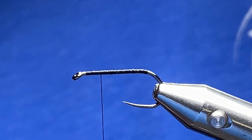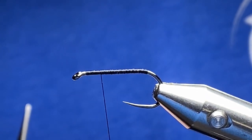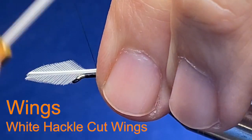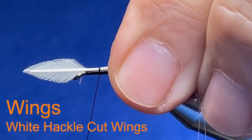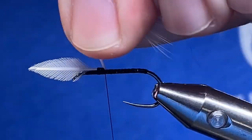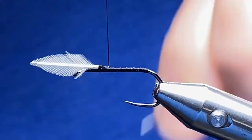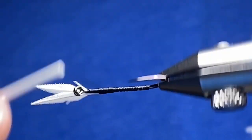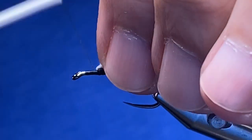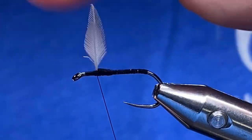Our wings today are going to be some wings that I've cut using fingernail clippers and they're going to be white in color. Now if you want to tie this fly with a wing calf body or calf tail, certainly do so — it's going to give it even more floatability. You feel free to do whatever you want, you're the master. I want to stand these wings up here right quick.